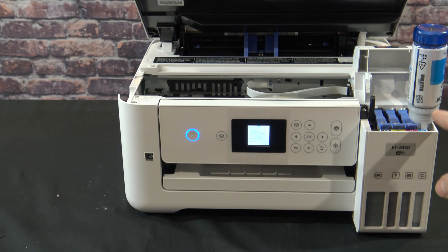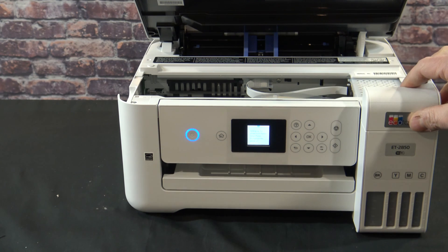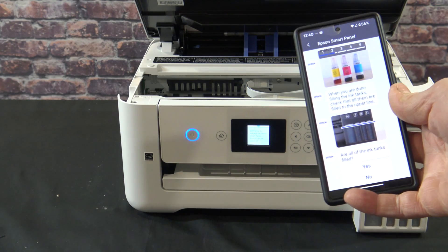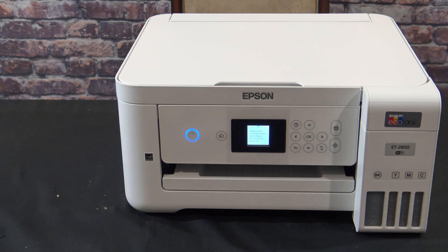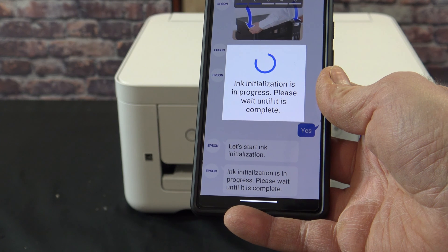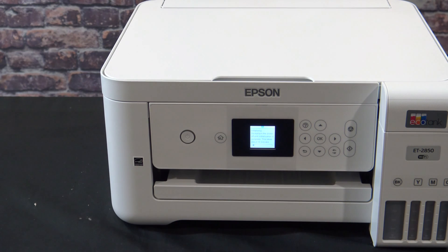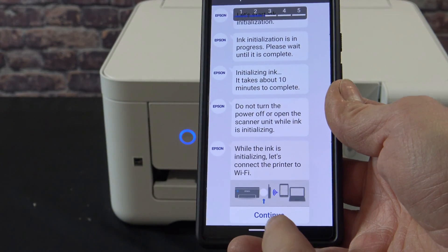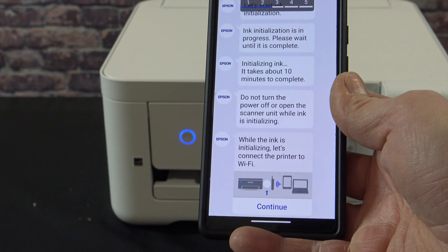Make absolutely certain you are putting the right ink into the right slot because they can get crossed over if you don't. Now once all the tanks are filled, go ahead and close the tank lid. If you're using your mobile device, go ahead and click yes that all the ink tanks are filled. Now this process is going to take about 10 minutes. While it's going through its initialization process, you can go ahead and click continue and connect to your Wi-Fi.